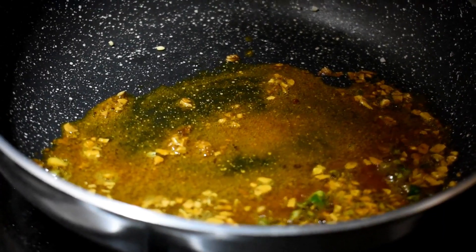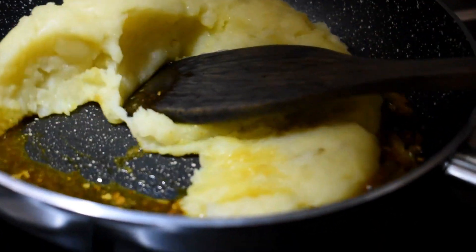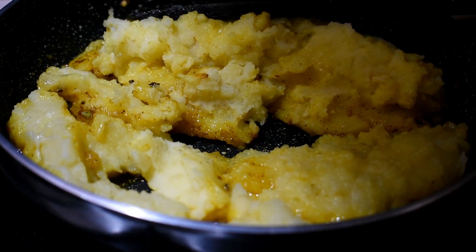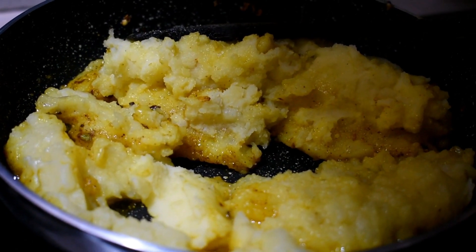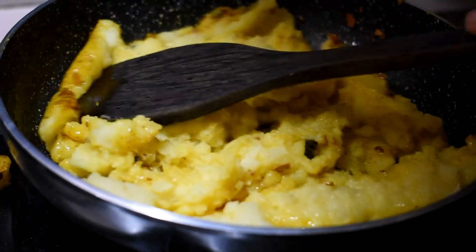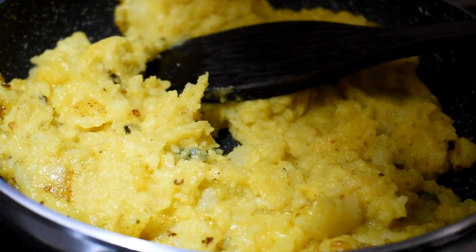Add the olive oil like this and mix it in. Come mix it in, add the olive oil and mix it in well.